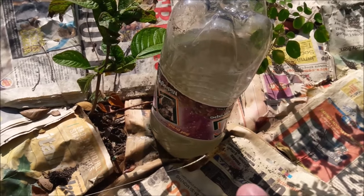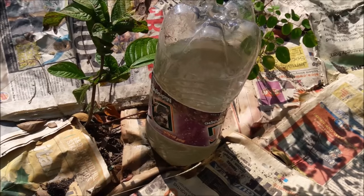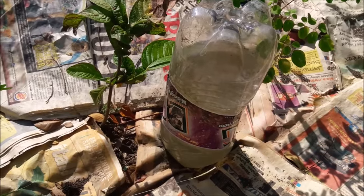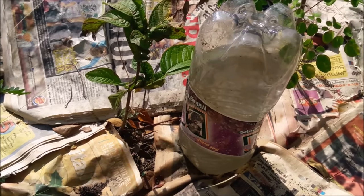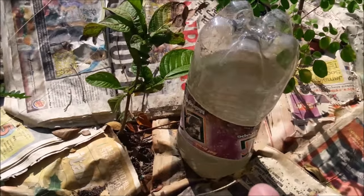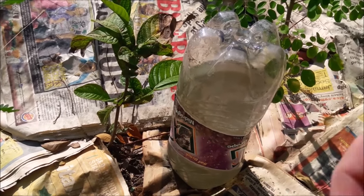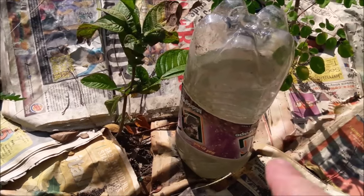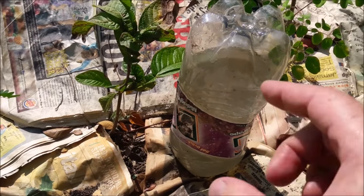I'm going to admit: if you want a water bottle to remain upside down and watering the root system for as long as this one's been here, you need a heavy clay soil. Luckily, that's what we have here — very thick heavy clay. If you have a sandy soil, this is not going to work. With sandy soil, you need very small holes — one or two — and let it drip very slowly through the sand.